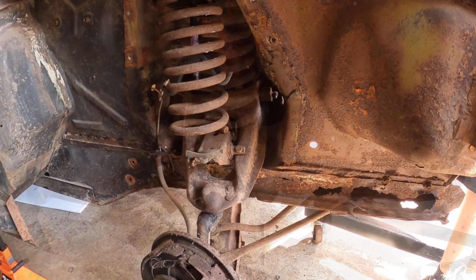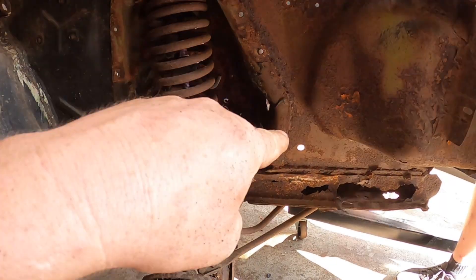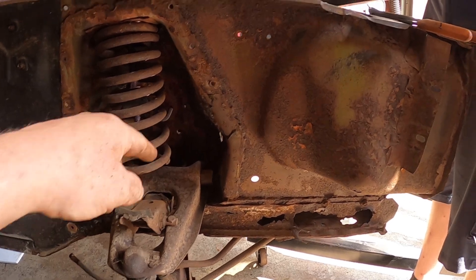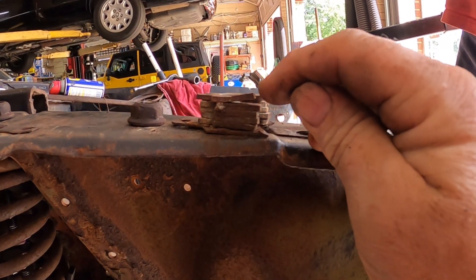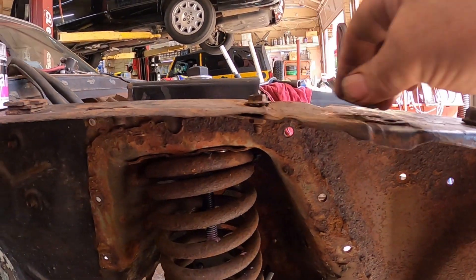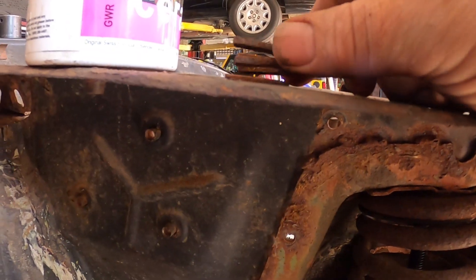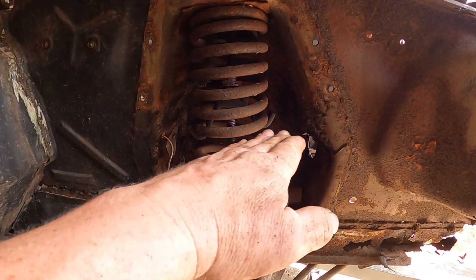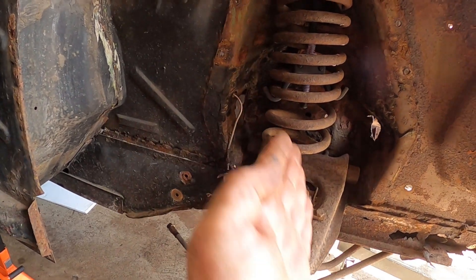We took the nuts off the other side of the spring tower. The front had six shims and the back only had three shims. What that does is put your control arm at an angle to give you caster.